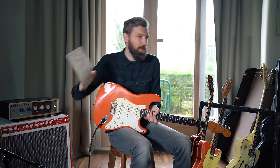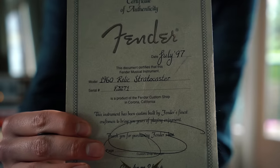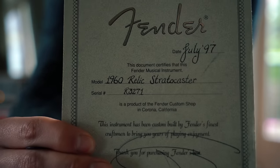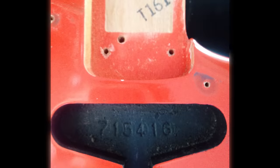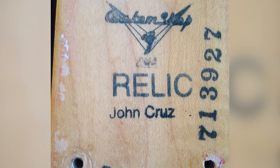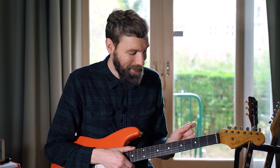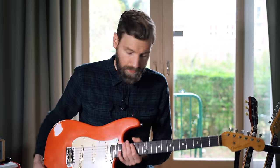Here's the certificate of authenticity from Fender: built in July of 1997, a 1960s Relic Stratocaster, serial number R3271. This guitar was actually built by John Cruz, who later became a master builder. At the time he built this he wasn't a master builder yet, but it's pretty cool to have his name stamped on the neck. I bought it in pretty bad condition — the frets were worn, so this guitar had clearly been played a lot. The second day I got it I brought it to a luthier for a refret, and it was done very well.